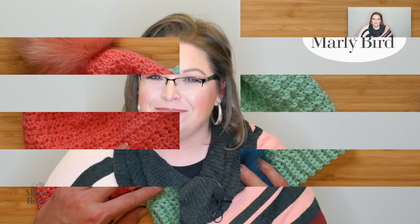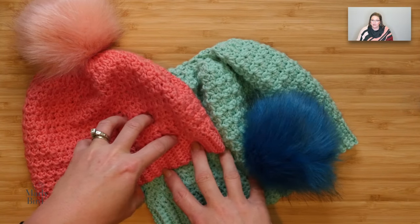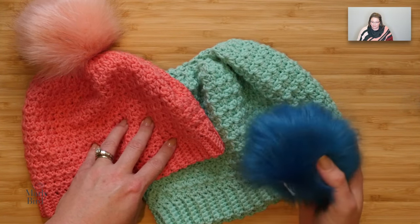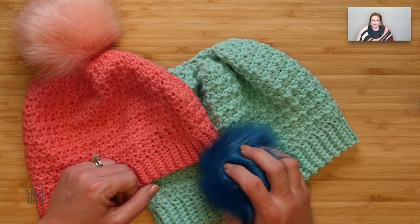Hello and welcome to the Marley Bird YouTube channel. In this video, I want to show you a couple different ways to attach a faux fur pom-pom to your crocheted hat. You've spent all this time making these really cute crocheted hats, and you've seen these fun faux fur pom-poms at the store, but you just don't know how to attach them.